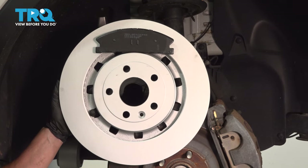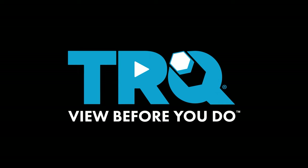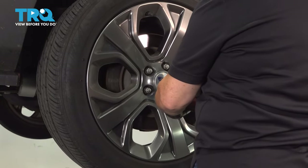In this video, we're going to show you how to remove and replace front brakes on a Ford Explorer. Using a 19-millimeter socket, remove the tire.